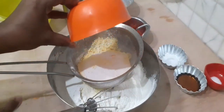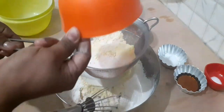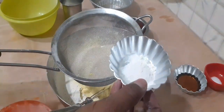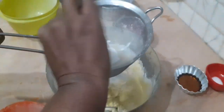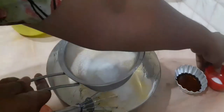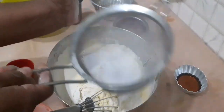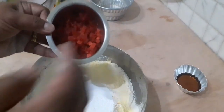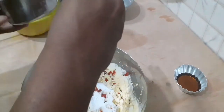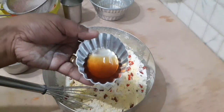Add baking powder and salt to the mixture. Mix it well. Then add vanilla essence and mix everything together thoroughly.